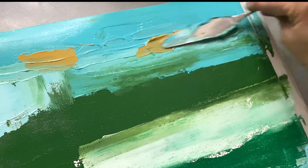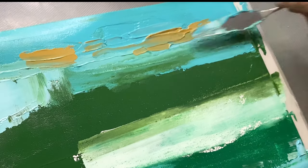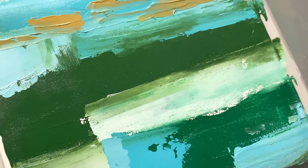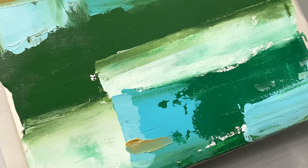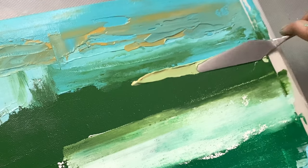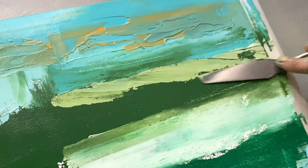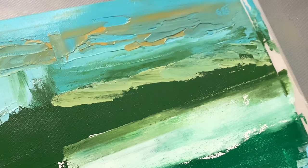In this part of my painting, I'm trying to add a little bit of contrast with my yellow ochre, and I'm going to see if this is going to work. I'm also trying to add the part where the light hits the abstract landscape, so for that reason I'm adding a brighter shade of green.